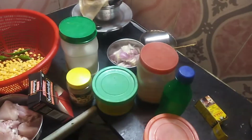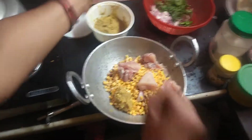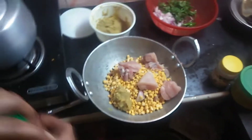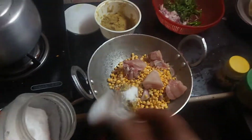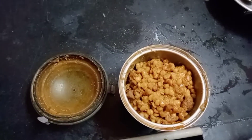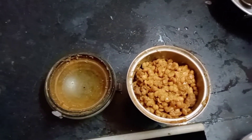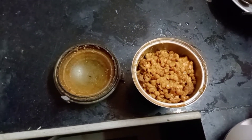We are going to boil it in 10 minutes, but we are going to mix it and paste it in a little bit.